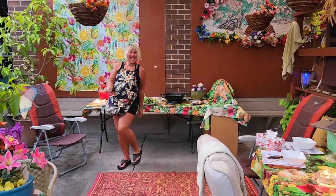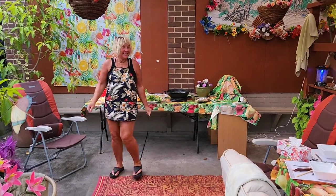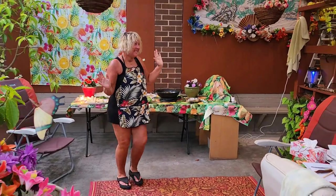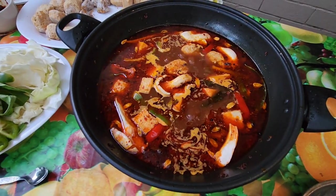Kim is doing a happy dance because she was at the beach all week and now we're having one of our favorite dishes — the Chinese hot pot, Sichuan style and Cantonese. Ooh, nice!